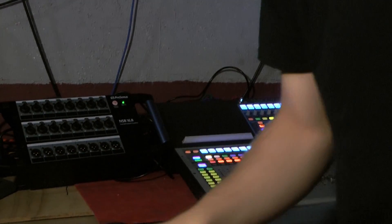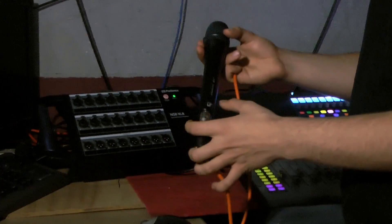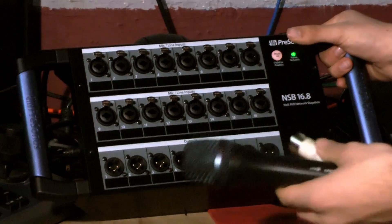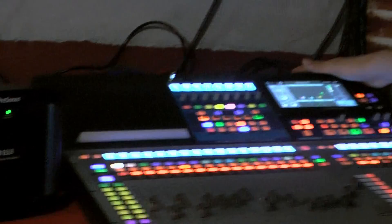Now, in order to test and make sure that your stage box is working, you'll need a workable microphone. I have this nice Sennheiser E945 microphone. We are going to plug that into our number one audio port, and come over here to our mixer.